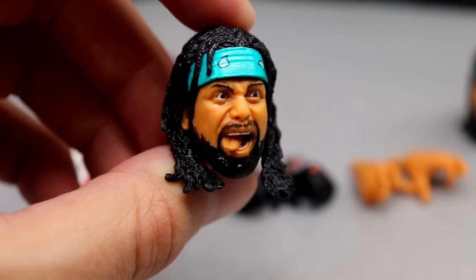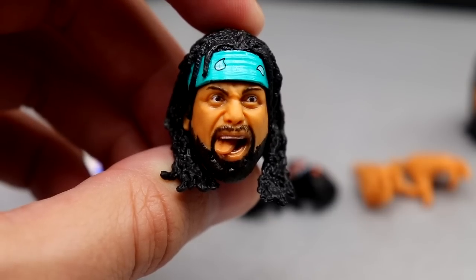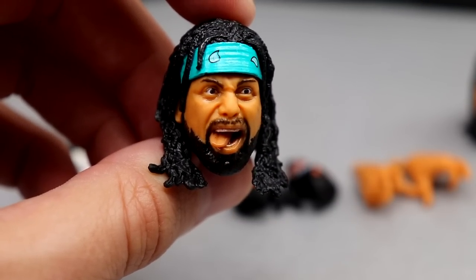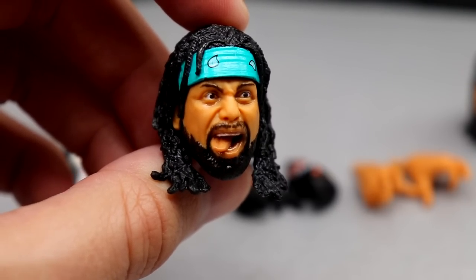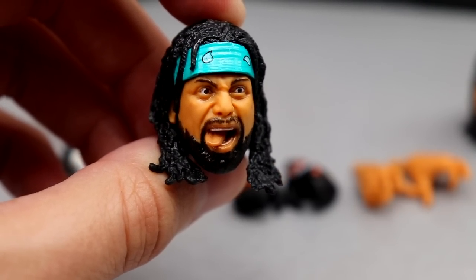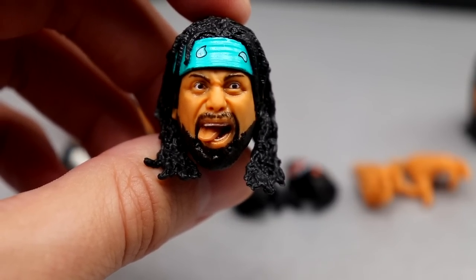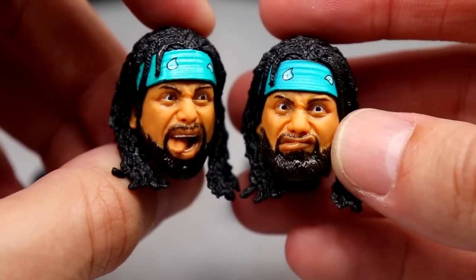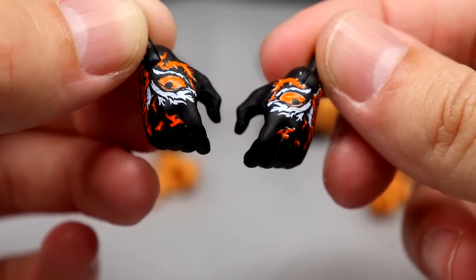His other head sculpt is a tongue-out version, so he's yelling with the tongue out — even more crazed. He still has the bandana just like his last figure. The sculpt looks great, the likeness is definitely there, his eyes are very iconic, and both head sculpts look really good. Those are Ortiz's two head sculpts.